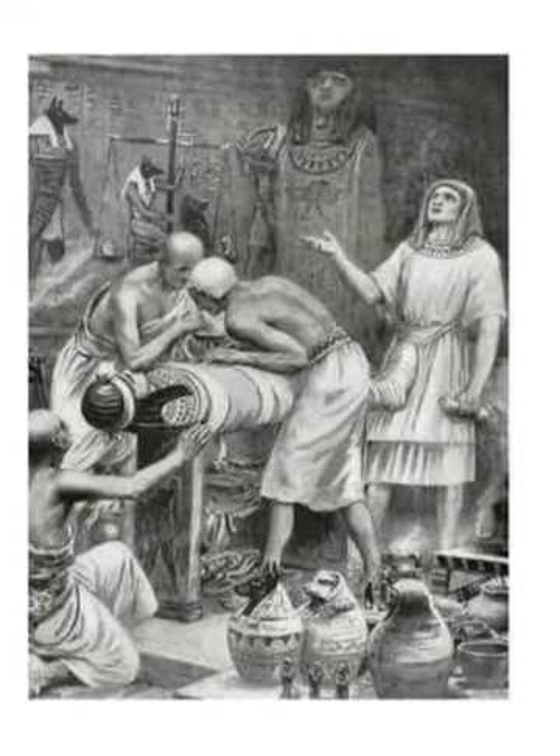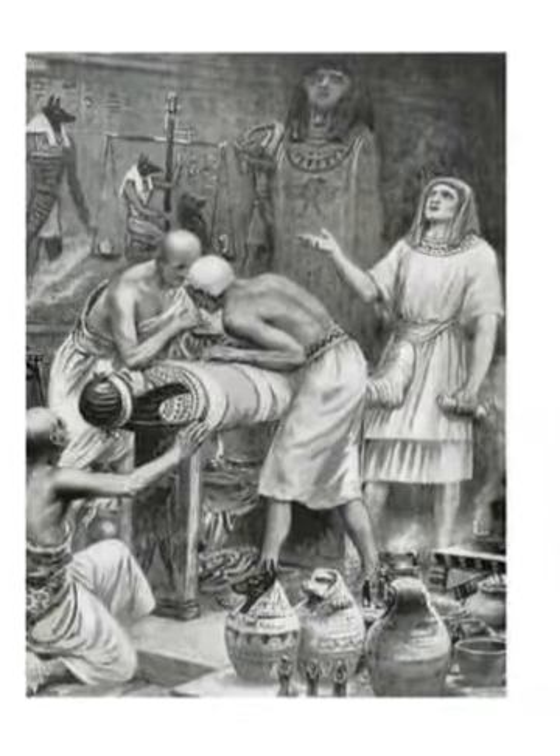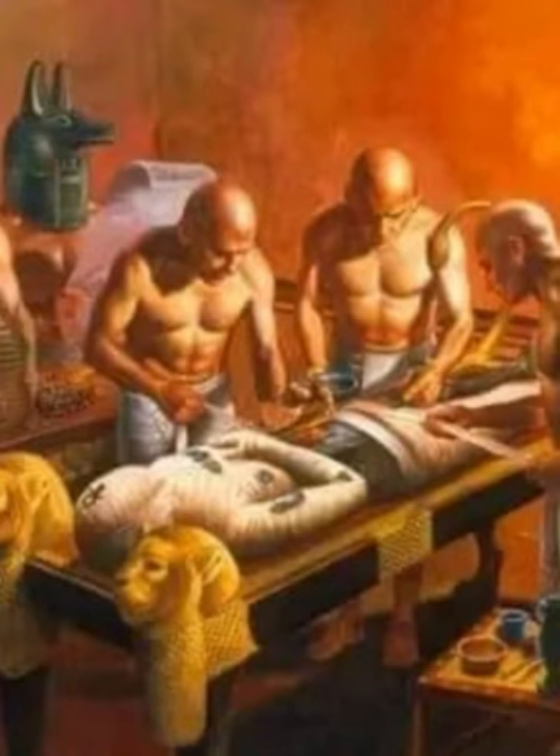With this, the deceased was urged to his heart not to contradict him and not to lie to him before the gods. The mummy was then placed in a sarcophagus, which could be made of stone, simple wood, or covered with precious materials.